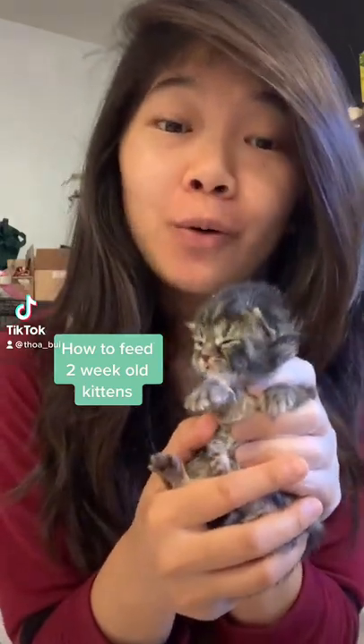Today I'm showing you how to feed two week old kittens. This is Sandy.